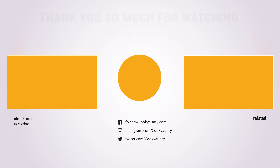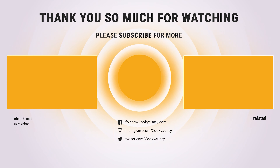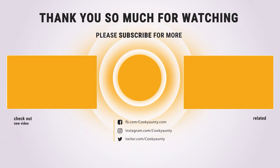I hope you have no hesitation about the best candy thermometer. Don't be late, choose your favorite one now, and don't forget to subscribe to our channel. See you next time.